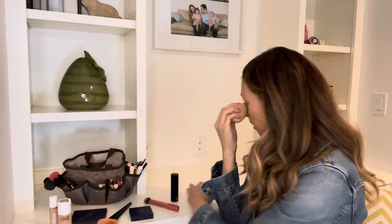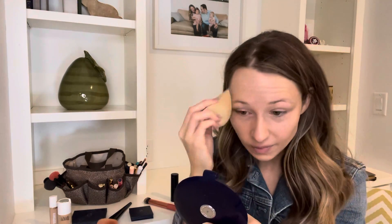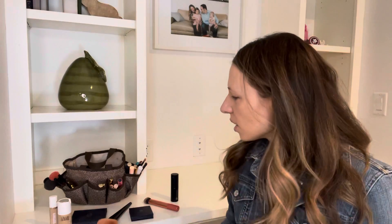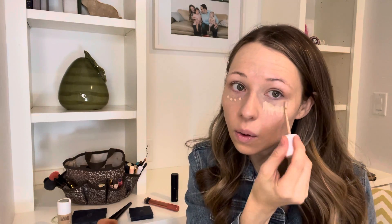Almost done. I'm going to grab my mirror because I can't see in this camera to check if I got everything. I think we're good. Double check. Moving on to concealer — this is our Skin Twin Concealer.